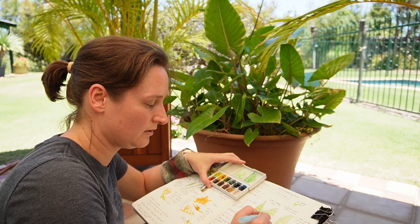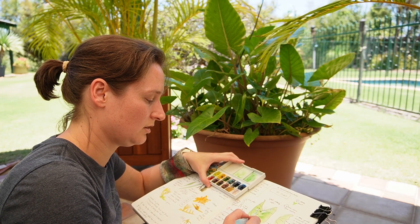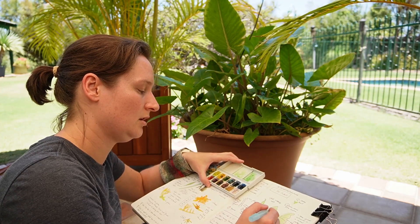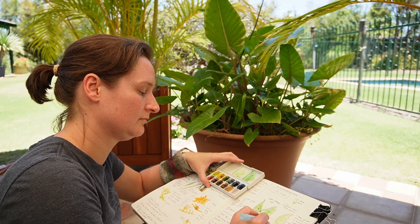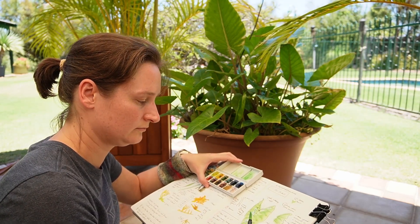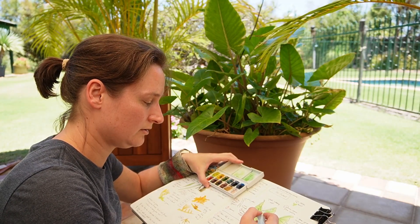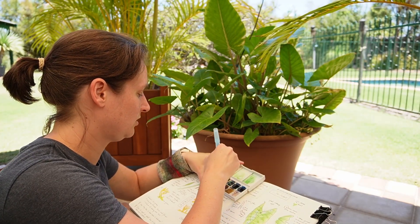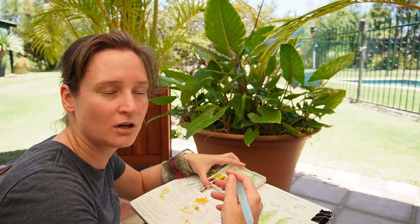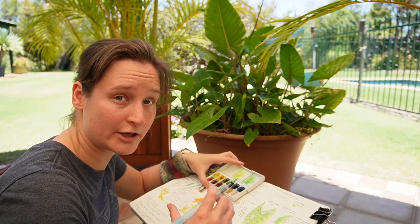I'm going to add a few sections just to show that there is variation in the leaf. It is lighter towards the middle. With watercolour, it's hard to add layers where you go lighter — generally the paper is the lightest and the brightest.